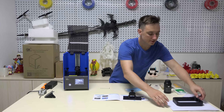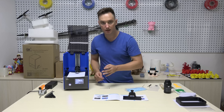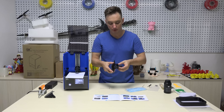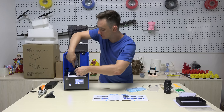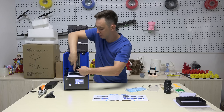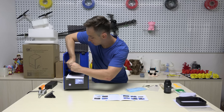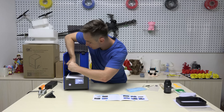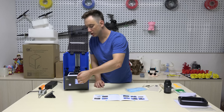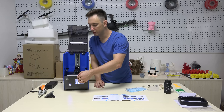Now we are going to take our piece of paper and place it over the bottom glass covering of the LCD screen. Once you have your printing platform completely loose, slide it on the piece of paper onto the Z axis mount until it is completely against the mount. Now we can tighten that nut. After you have securely tightened all four bolts, make sure that there is a little bit of resistance as you pull the paper and move it back and forth. This means that your printer is properly leveled.